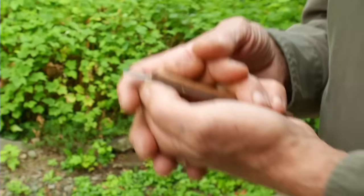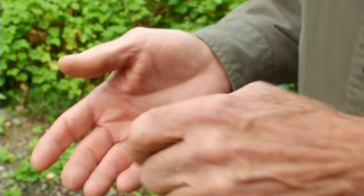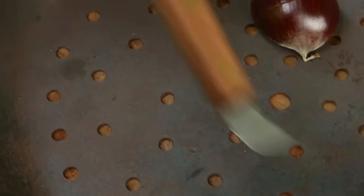By the way, another thing is this is a specialty knife made for chestnuts. When you cut the chestnut, you're trying not to cut into the nut itself, just the shell. So a knife like this, or something with a hook blade, makes it nice and easy.